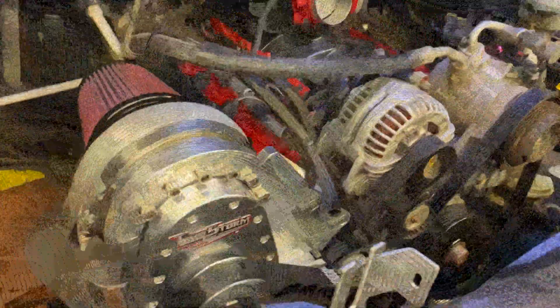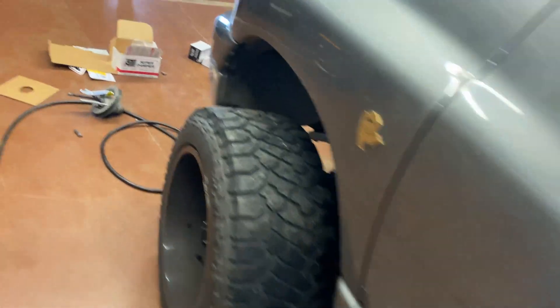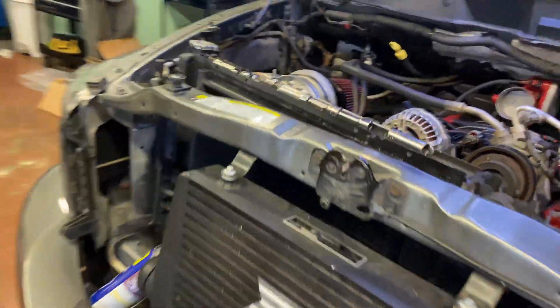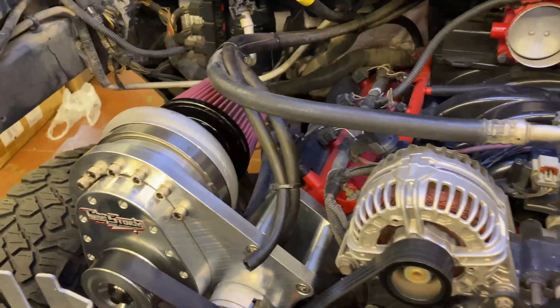Sneak peek for some of you guys — there's a supercharger on this truck. We're gonna listen and see what it sounds like. A lot of air!